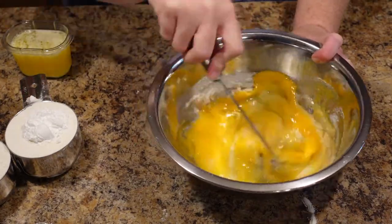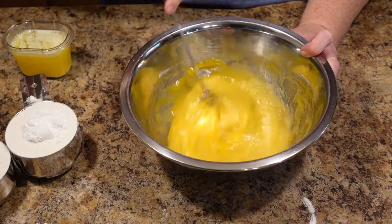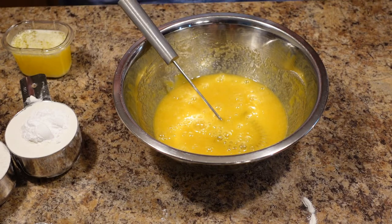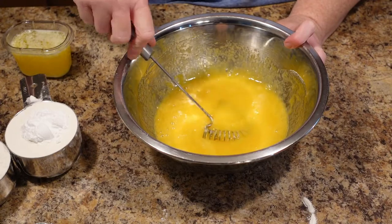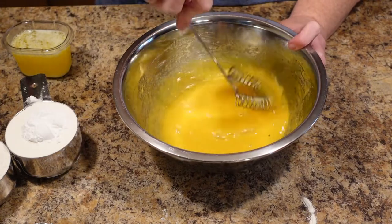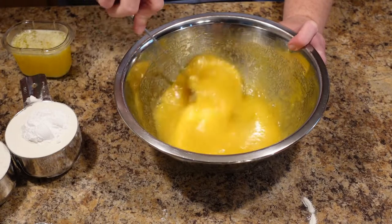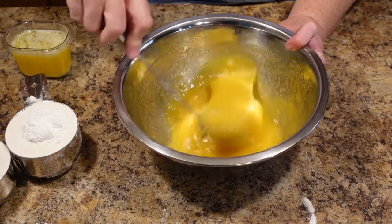While I'm whisking, I'll tell you about pizzelle in case you don't know what they are. They are a very thin wafer cookie that is Italian. A lot of times you will find ones that are anise flavored — in Italy that's the biggest one, they make anise flavored ones a lot. Personally I prefer vanilla or chocolate. I make a killer chocolate pizzelle if you want to see that. These are so fun to make. They're so light that you can eat a ton of them. You can sandwich ice cream between them and make an ice cream sandwich, or put anything you want between them, or eat them just straight up.